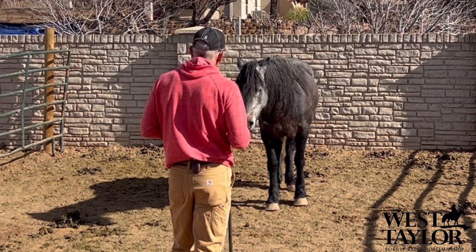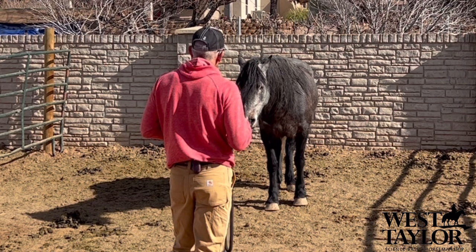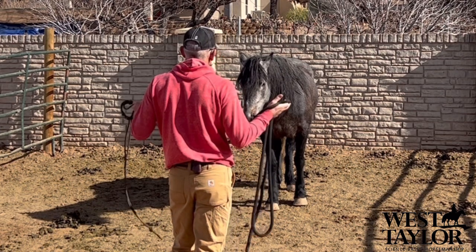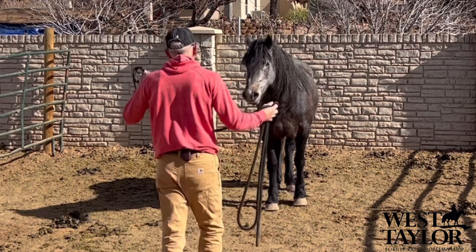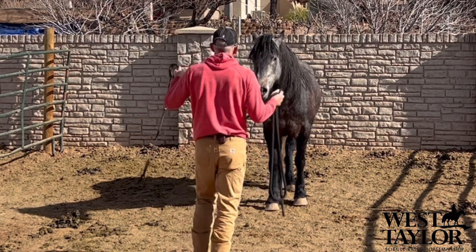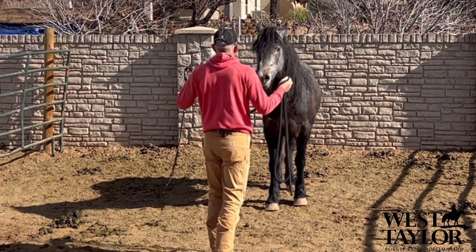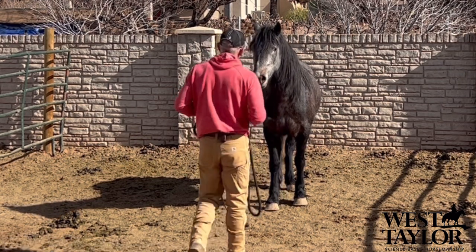Each time I do this I want to build a little bit of confidence — every approach-retreat means she can handle more and more of this up-regulation. She can handle this pressure: me walking in, hands out, moving my arms. All of that is pressure, and I'm wanting to build her ability to manage these stresses — the stimulus of sight and sound. We haven't even gotten to touch yet.